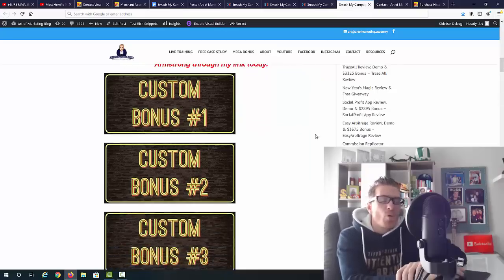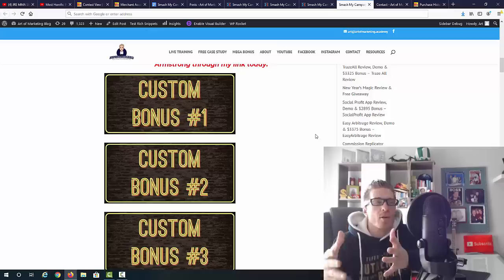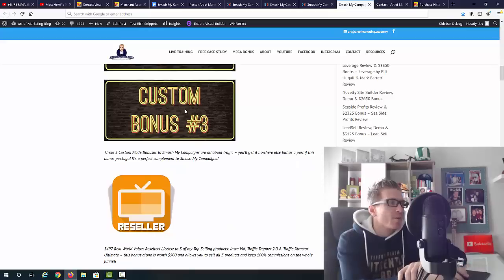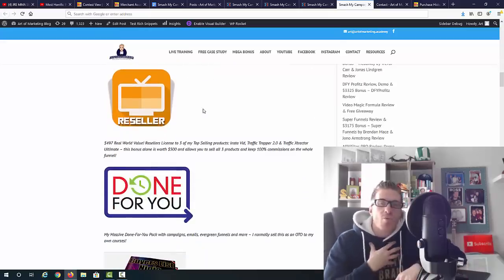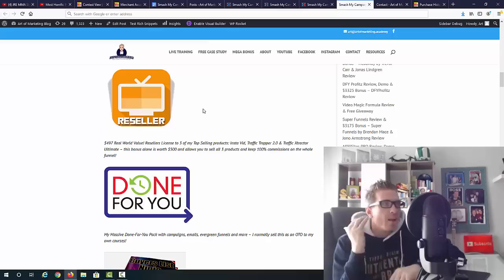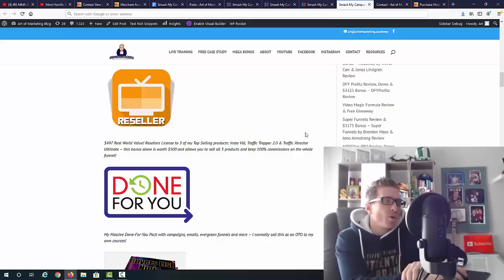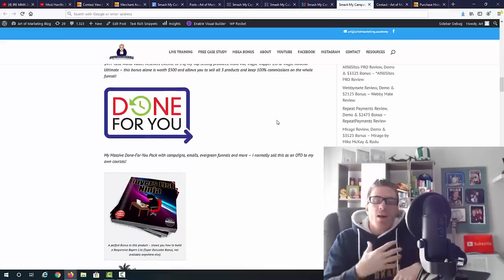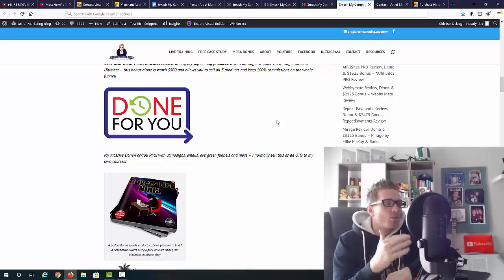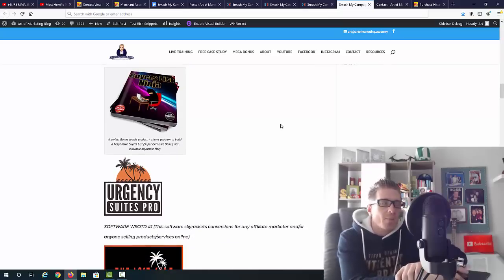First, I'm giving you custom-made bonuses covering three different traffic sources — I made this especially for this promotion because you'll need traffic for these campaigns. I'm also giving you a reseller's license to three of my own products: Instavid, Traffic Trapper, and Traffic Extractor — Brandon and Jono charge $167 for a reseller's license, but you're getting three from me for free. On top of that, you're getting my own done-for-you campaigns, so you get 15 inside Smash My Campaigns plus additional ones from me.